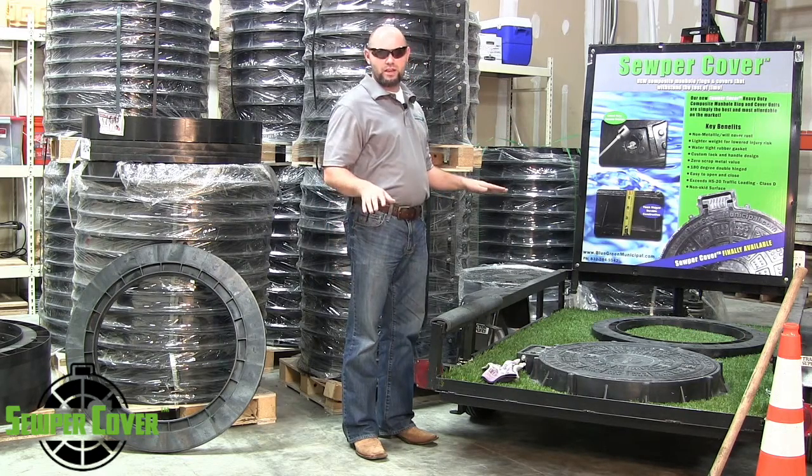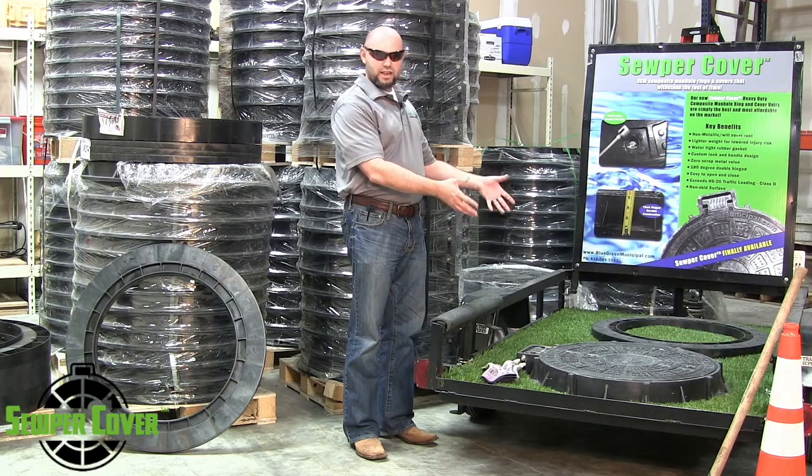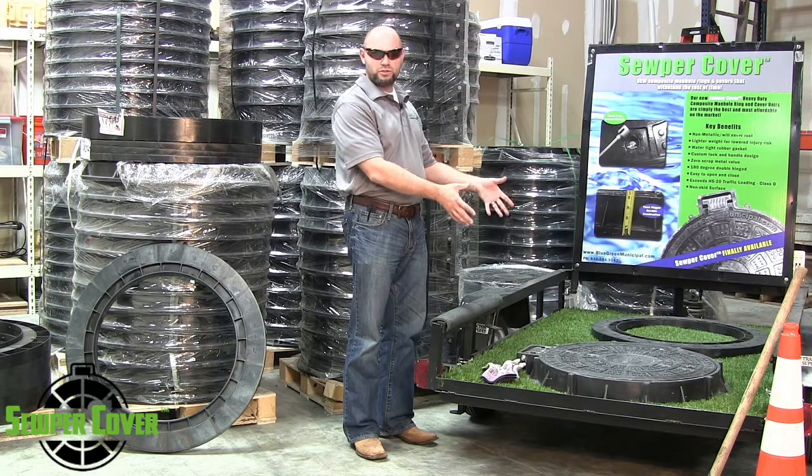There is zero scrap metal value. The fact that it's not made out of cast iron makes it an anti-theft type product, so there's no reason to steal the unit. It just purely functions as what it's supposed to do.